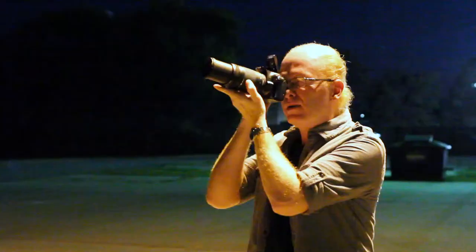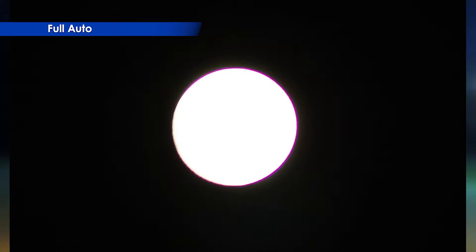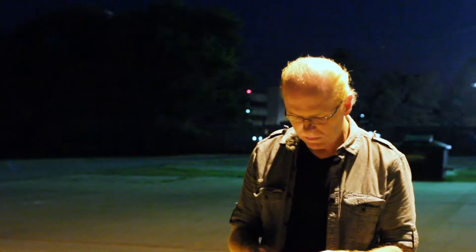Look at that — the flash popped up and didn't really do anything. Turn it back down and it's a little bit better, but still not much — it's still just a bright spot in the middle of my screen. So what I'm going to need to do is switch this to manual mode. I don't really know any other way to do this than to put it in full manual so that I have complete control over it.